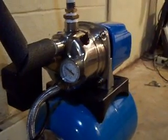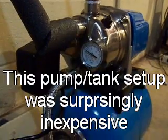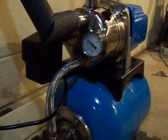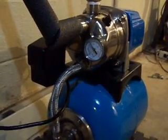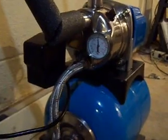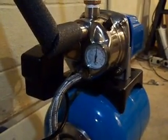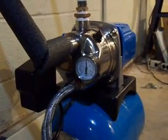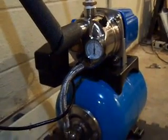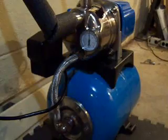I just flushed the toilet upstairs and you'll see that the pressure is dropping because it's sucking the rainwater out of the expansion tank. Now you can hear the pump turn on — the pressure will build back up to about 40 to 50 psi and then it'll shut off again. The system really does not use a lot of power. I calculated that it's only about $2 for the entire year to run this system.